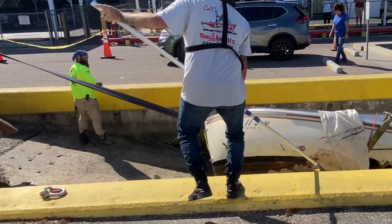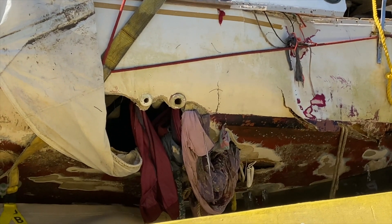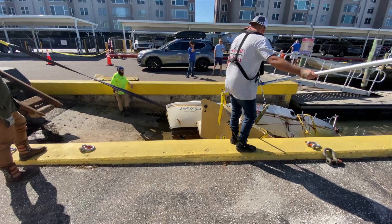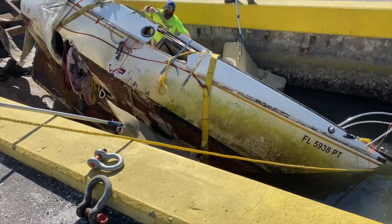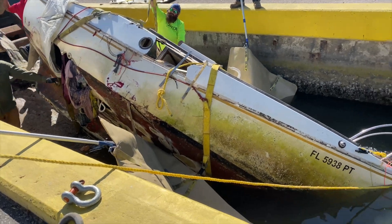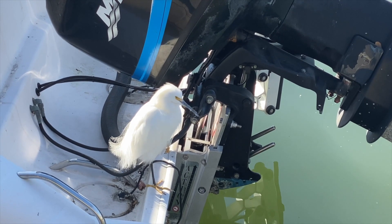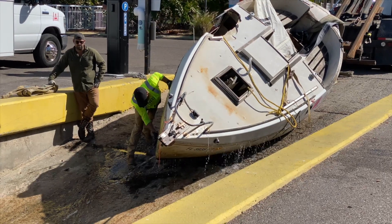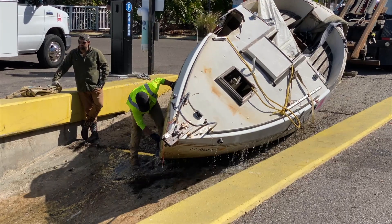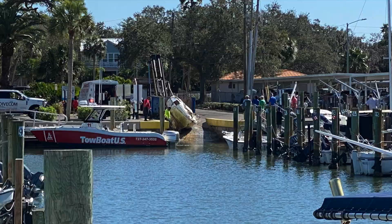Sounds like the boat's coming apart. I'm going to let some water drain out, see if it's lighter. So they hauled it up into a big container and took it away.